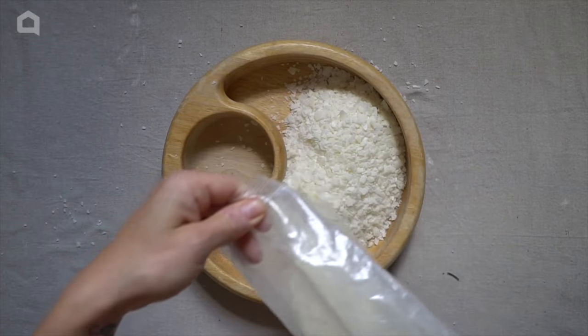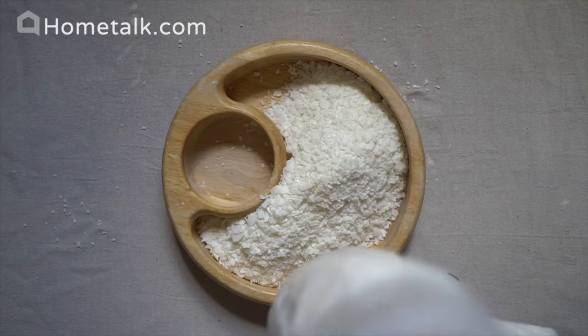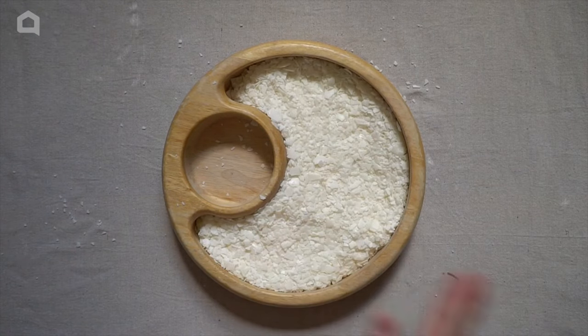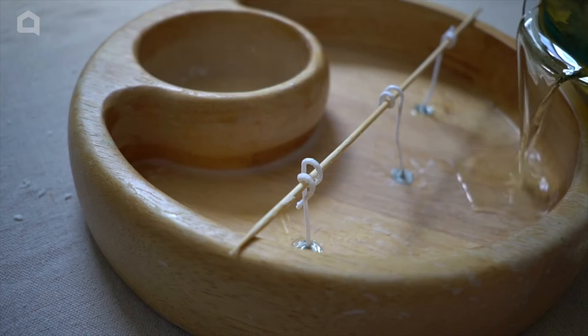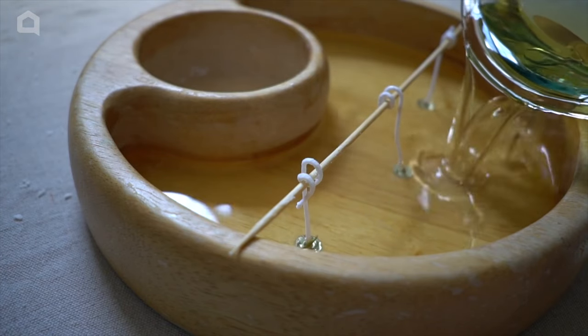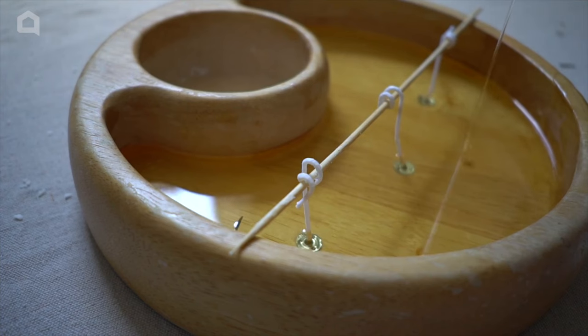The first step is to measure how much wax we need for this bowl. Then we're going to melt the wax. When I first tried to attach the wicks with just wax, it didn't work, so I had to redo it and use my hot glue gun to attach the wicks so they're not going to be floating around — because if they're floating around, that's not going to work.